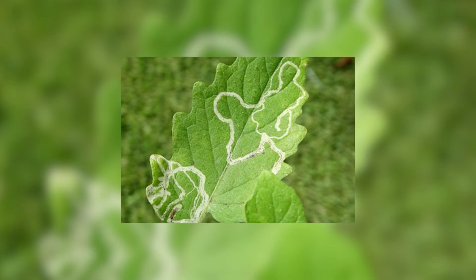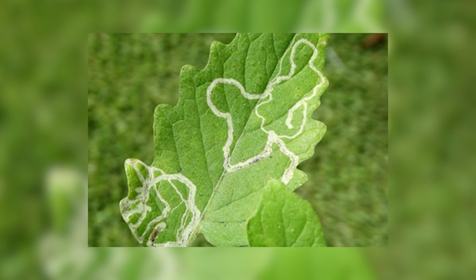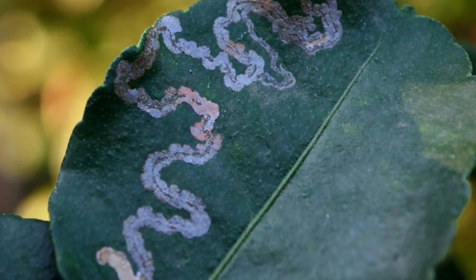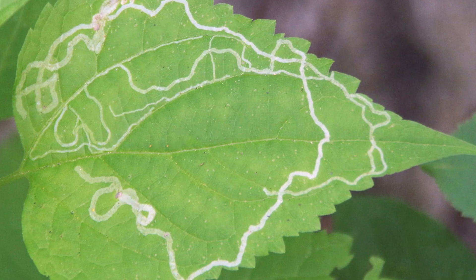Introduction to leaf miners. Leaf miners are small yellow-white larvae that feed inside the leaves of many types of plants. They're usually found in gardens that grow vegetables, fruit trees, or ornamental plants. The larvae tunnel between the top and bottom surfaces of leaves, causing irregular whitish trails that can affect the plant's overall appearance.